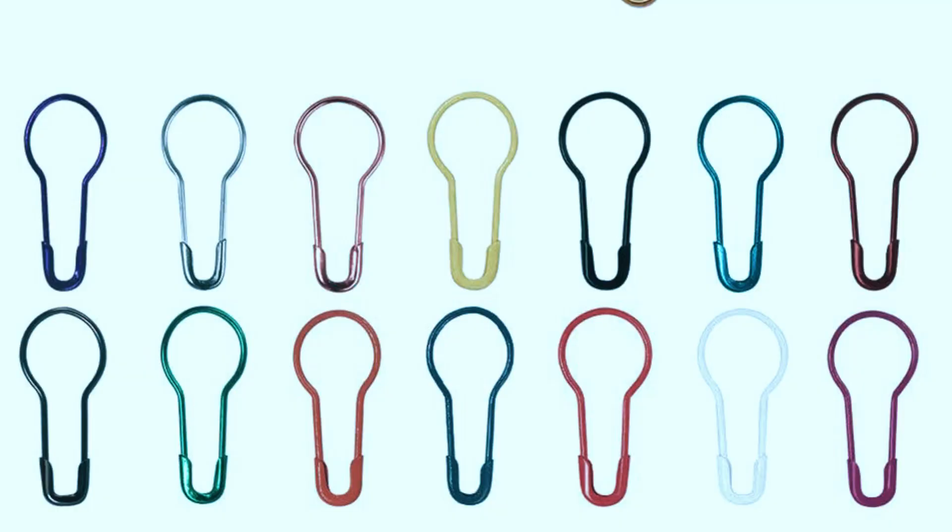Bulb pins have a bulb or pear shape and are mostly used to attach tags and labels to garments and quilts. They are also great for craft projects and general household use, and can also be used for knitting and crochet projects.